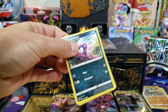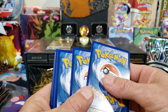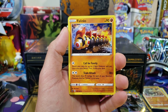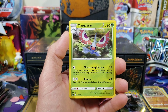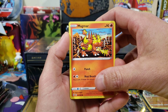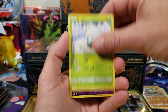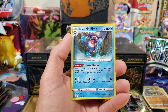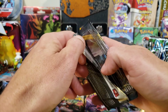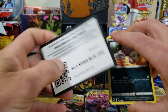Next up, Rebel Clash. Still need to get the rainbow Boss's Orders — if we can get that, that would be pretty awesome. Pack one: lightning energy, Vullaby, we got a golden nugget, Magmar, Buzz, Skvover, Snover, reverse Hat Trim Alcremie, and a Mr. Rime regular rare — not a bad rare to get, I think it's about a dollar or two.